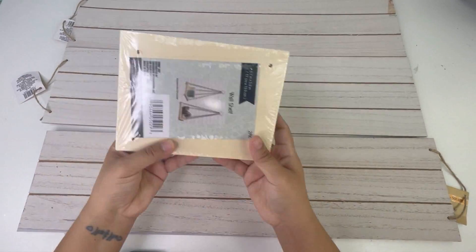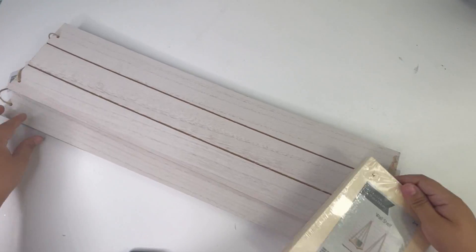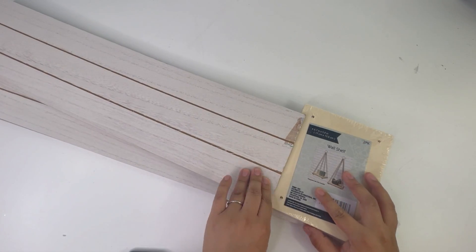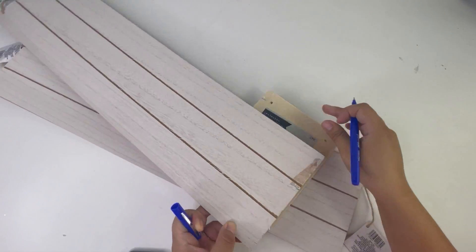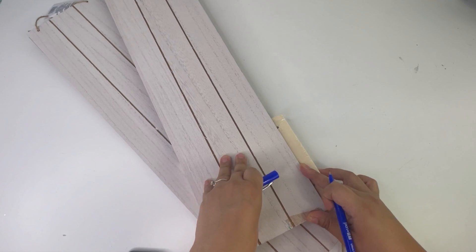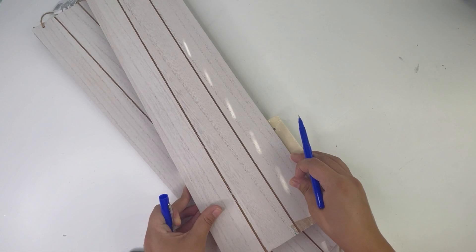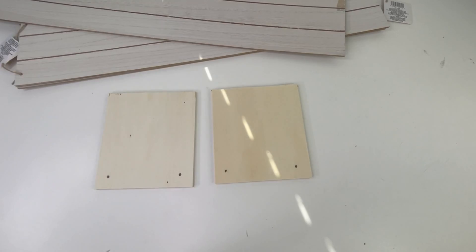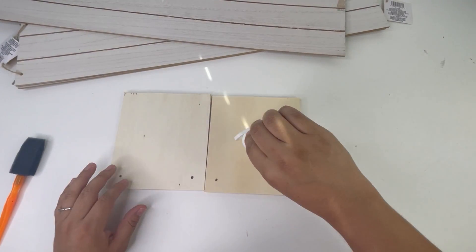For my next project, I will be using three of the large white Dollar Tree signs and this two-piece wash shelf that I also got from the Dollar Tree. I'm going to cut the little shelves to the size of the decor signs using my jigsaw. After I cut them, I'm going to paint them using some white acrylic paint.